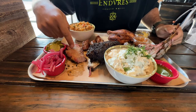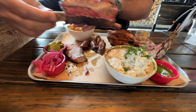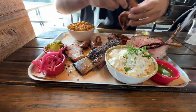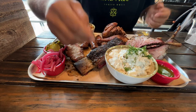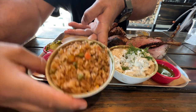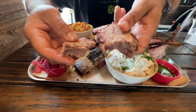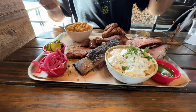On this tray we have brisket, sausage, beef ribs, and then something you don't see in barbecue joints a lot — lamb chops. These are looking beautiful. And we have half a chicken on the tray, and some sides: I got potato salad and Mexican rice right here. We got some sides as well — pickled onions, and of course pickles. We tried the brisket, this thing is beautiful, cooked perfect, nice bark, seasoning is good.